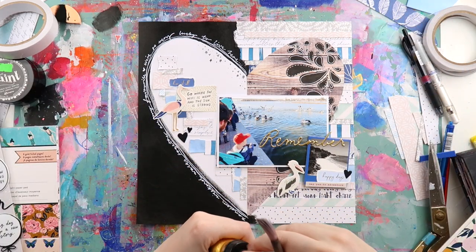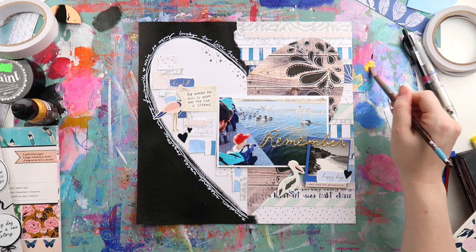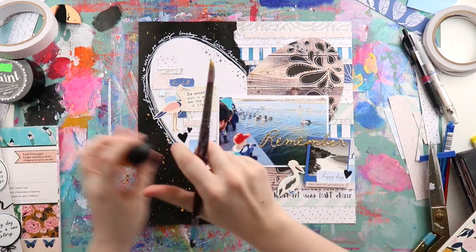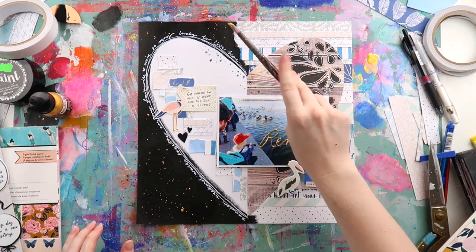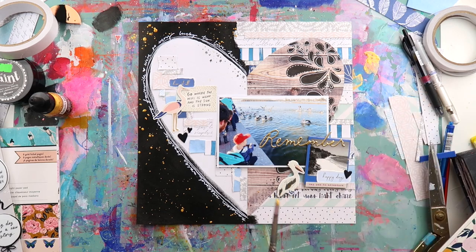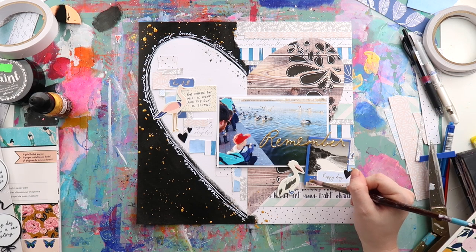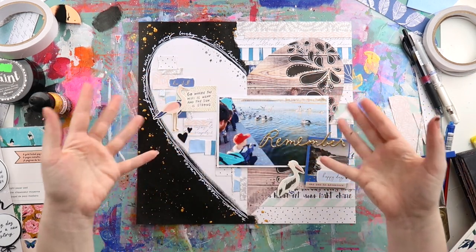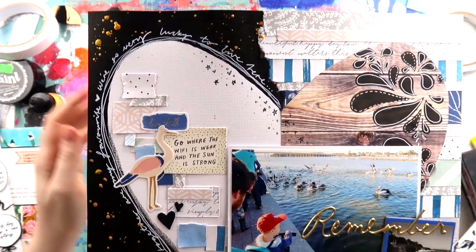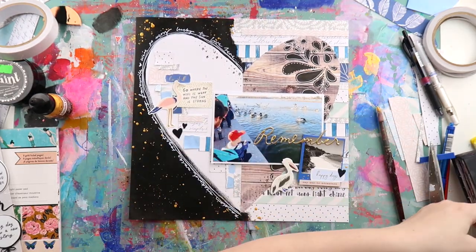I'm not using Heidi Shine here — I'm using Liquitex acrylic ink in gold. My Heidi Shine and I have been fighting lately because I've been getting lots of oily rings with it, so I thought I'd use the acrylic ink instead. It does a beautiful job but takes a little while to dry and is a bit thick, so sometimes you need to water it down. I'm doing some strategic splattering just to get it in the right spots. And this is how the final page has come together — I freaking love it! I didn't expect to add the black at the start, but I'm really glad it didn't stay white and airy because I love how it turned out.